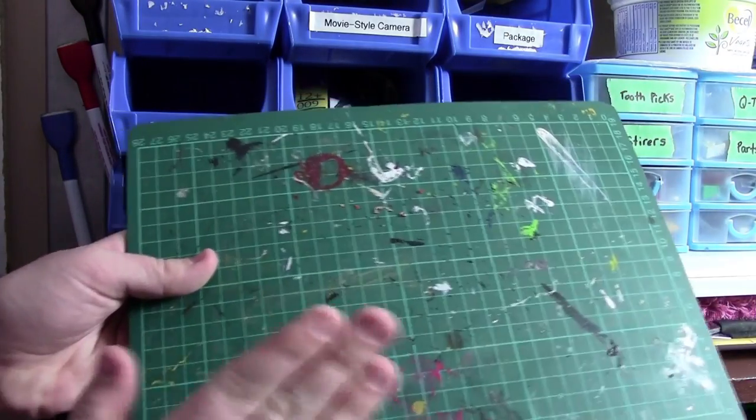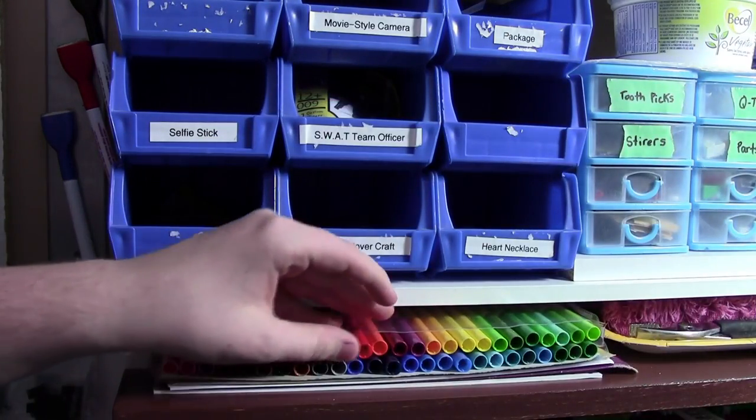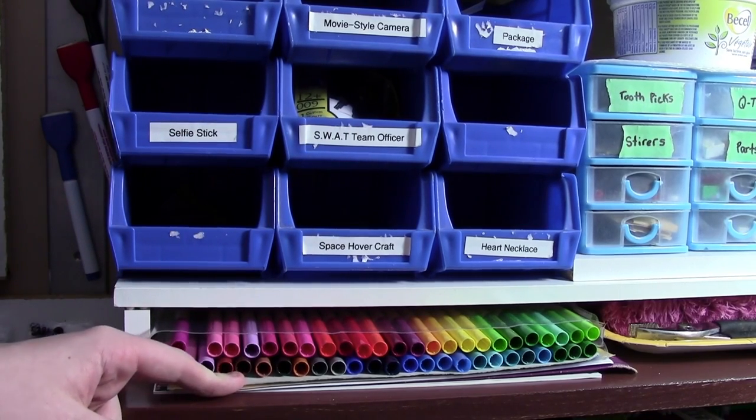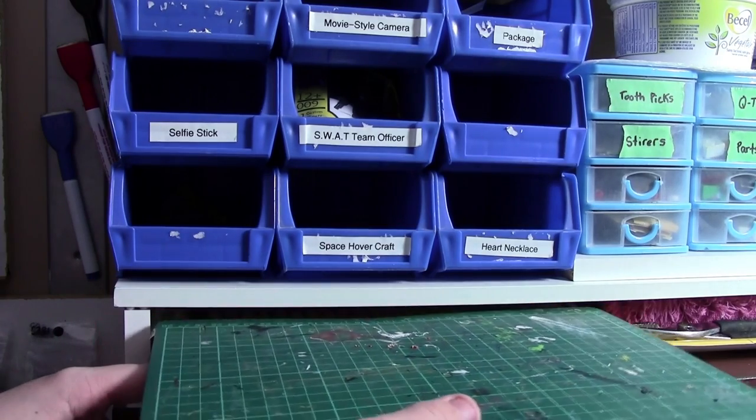This mat definitely takes a beating. Under that I keep these markers, which I use once in a while for videos, and under that I keep full sheets of sandpaper as well as custom decals for my custom products.